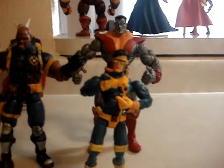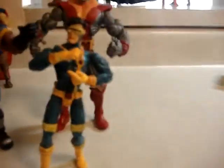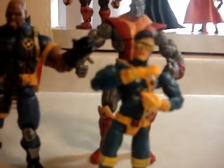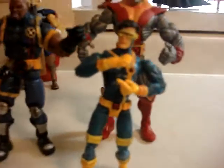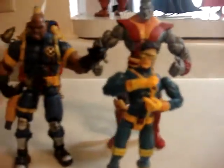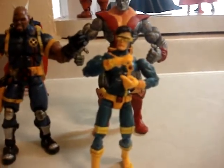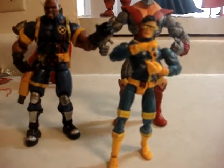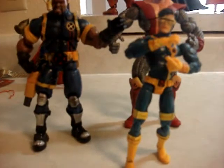My Marvel Selects Wolverine comes out this August — I'm not going to get the Hasbro one. I'm going to wait until Select comes out with more X-Men figures and get them. This is a perfect Cyclops — don't get the Hasbro, Hasbro messed up the height and everything. Overall, Scott is badass, he's my favorite character next to Captain America. I think he's in the range of Captain America. I'm getting a different body soon to rebuild him and make him massive — I'll show you how it comes out. Hopefully I can purchase it next week.